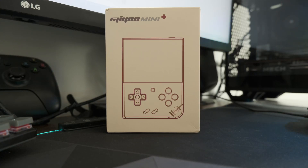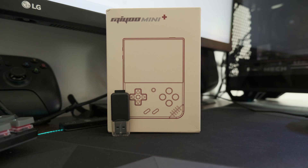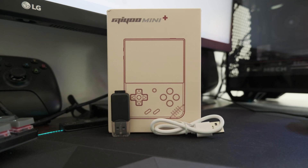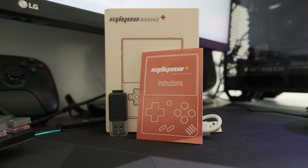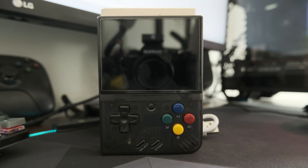When you unbox the Miu Mini Plus, you'll find a USB to micro USB adapter, a SD card if you order the version with preloaded Linux ISOs, a short USB-C to USB-A cable, and an instruction manual I haven't opened yet. And of course, the Miu Mini Plus itself. I've bought the black one, which looks amazing in my humble opinion.